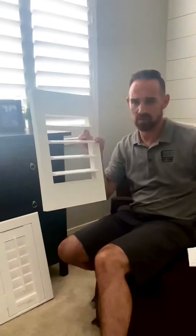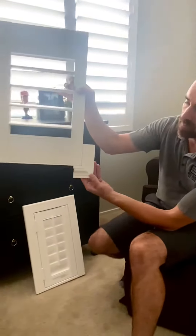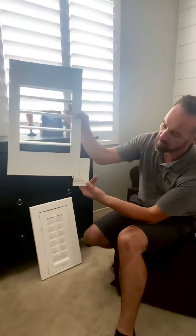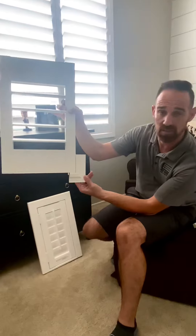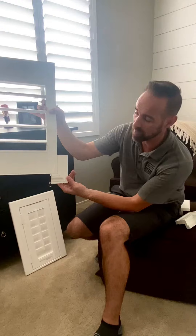If you have moldings and trims around your doors and around the floors that have more of a wiggle like that, you might do a trim molding instead. Some people like this or some people like that — there's not really a right or wrong answer. You just do whatever matches better with your home or whichever one you like better.